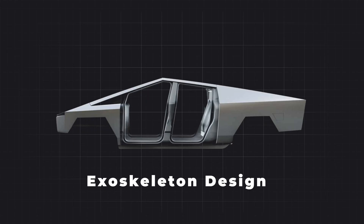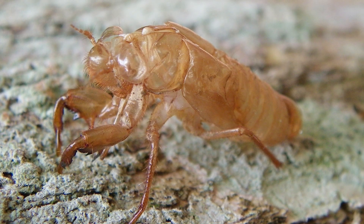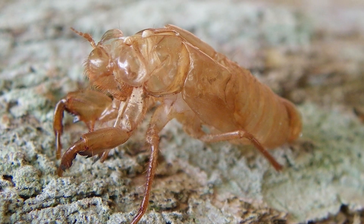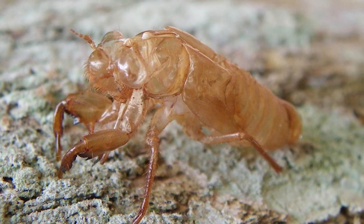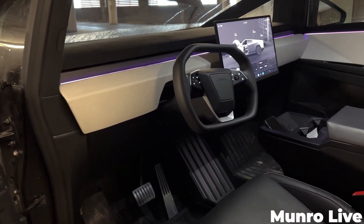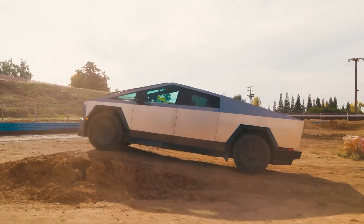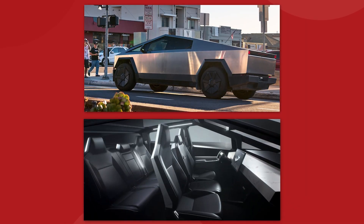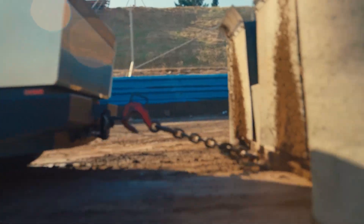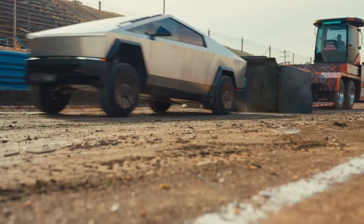A lot of the initial hype around the Cybertruck suggested that it could be a purely exoskeleton design. When we think of an exoskeleton, we often picture an insect, where all of the rigidity is on the outside shell and the inside is just a soft goo. But that's obviously not going to work for a vehicle. There needs to be some amount of internal structure here, so the Cybertruck is all about the dynamic that happens between the external skeleton and the internal skeleton. Both of them together create a level of rigidity that is unmatched in the vehicle world.